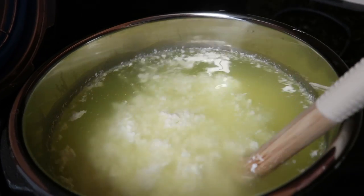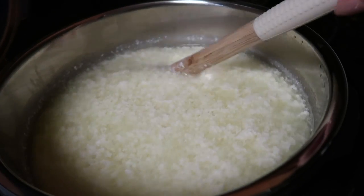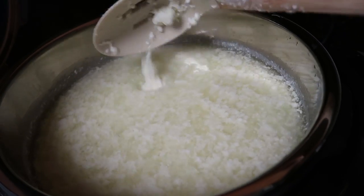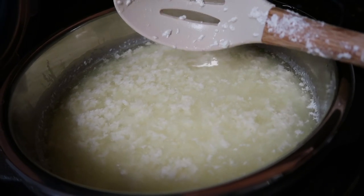After 10 minutes, there's definitely a lot more separation. You can see here — now that I'm mixing it, it's mixing back together — but there was a ton of liquid on top.